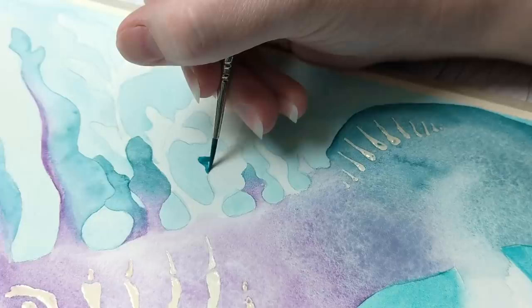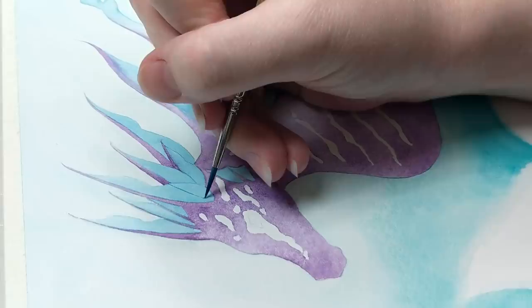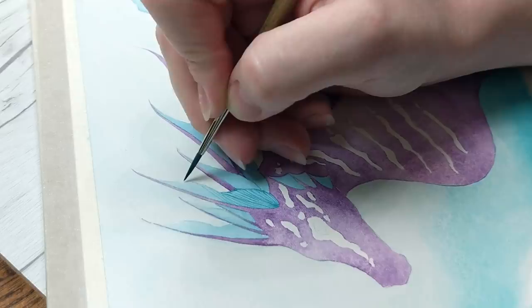Along with knowing the limitations of your supplies like paper and brushes, I'd also like to take a moment to talk about the pigments within your watercolor paints. Some artists learn what works and what doesn't through trial and error alone, and if that's how you learn best, then go for it. While I absolutely encourage this freeform style of exploration, if you find yourself getting frustrated with specific paint colors, I'd recommend digging a little bit deeper and spending some time getting to know your pigments on your palette.